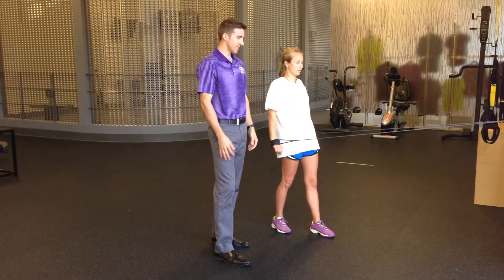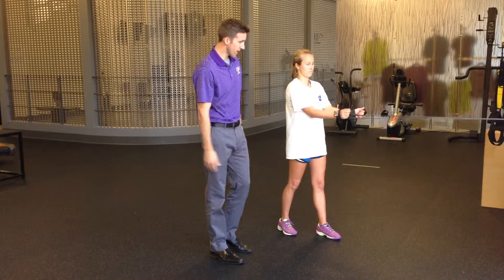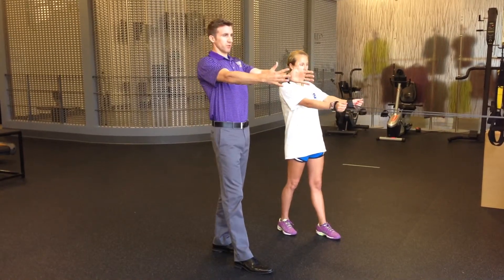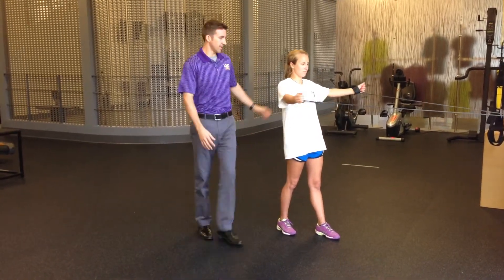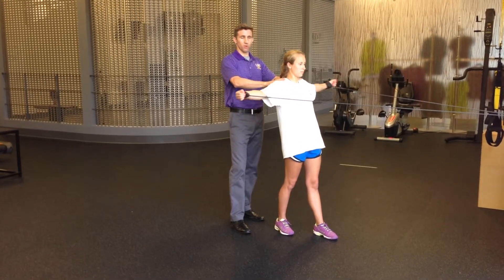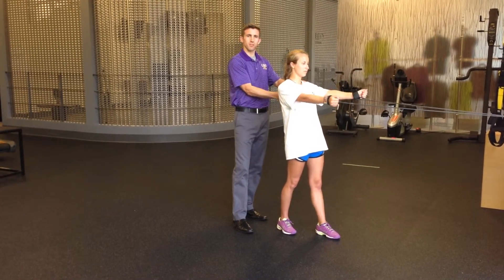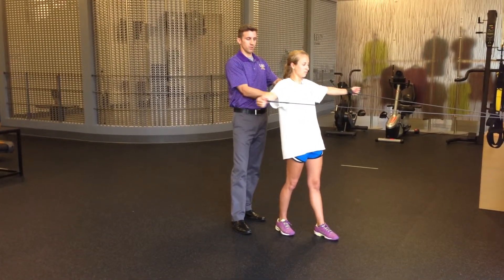The next exercise is called a T. She's going to move the band back to the inside part of her hand. She's going to work her shoulder blades back and then extend out, keeping the shoulders down. This is working the middle trap — a muscle between the shoulder blades.